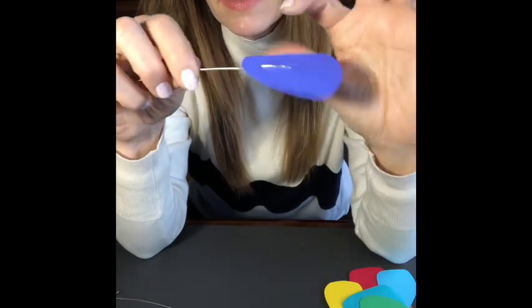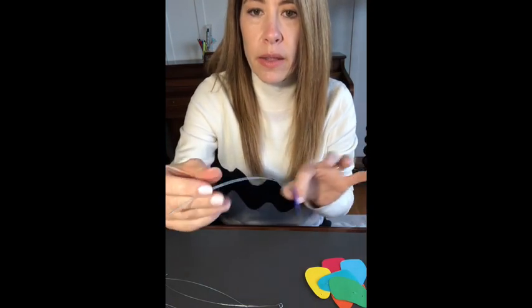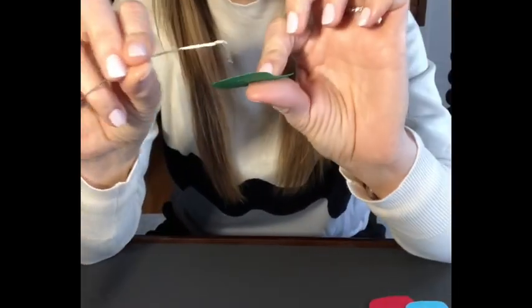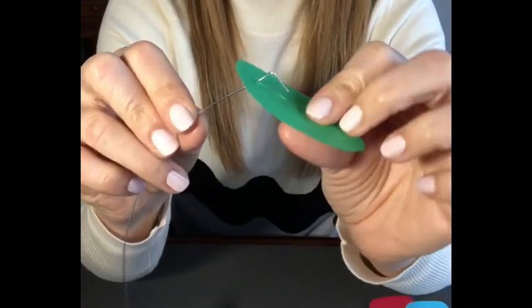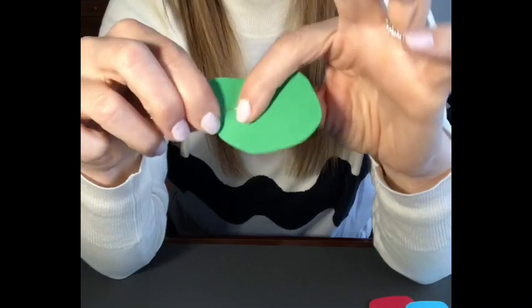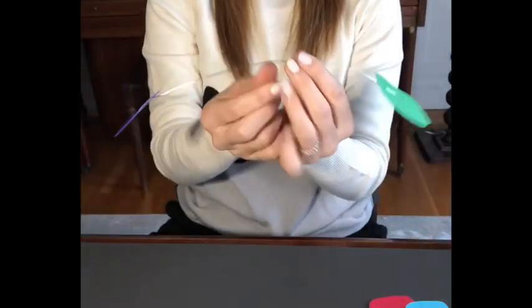Straighten out your wire — mine is a little bent so I'm just going to smooth that out. Now the other end: grab another piece of paper, try not to get the same color, get two different colors. Stick it through that first hole, wrap it around, and pop that through the hole in the center. Take your thumb and your index finger and pinch it closed. You have your first rod — this is the lower rod of your mobile.